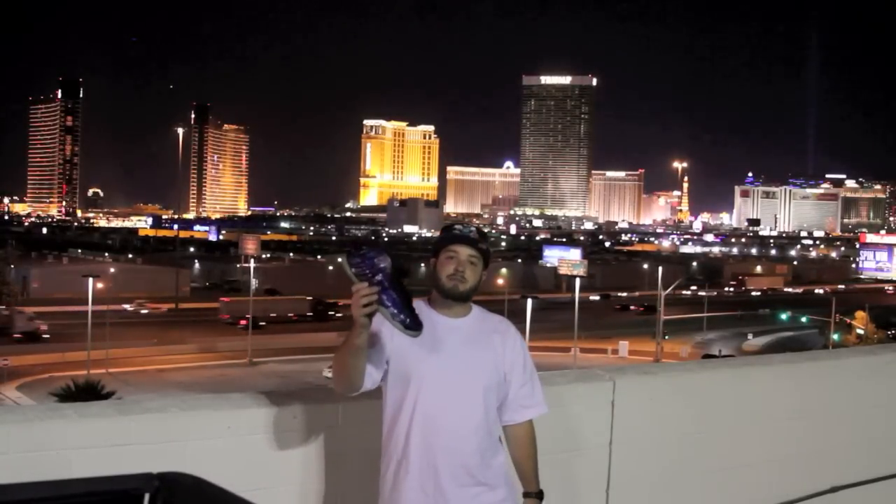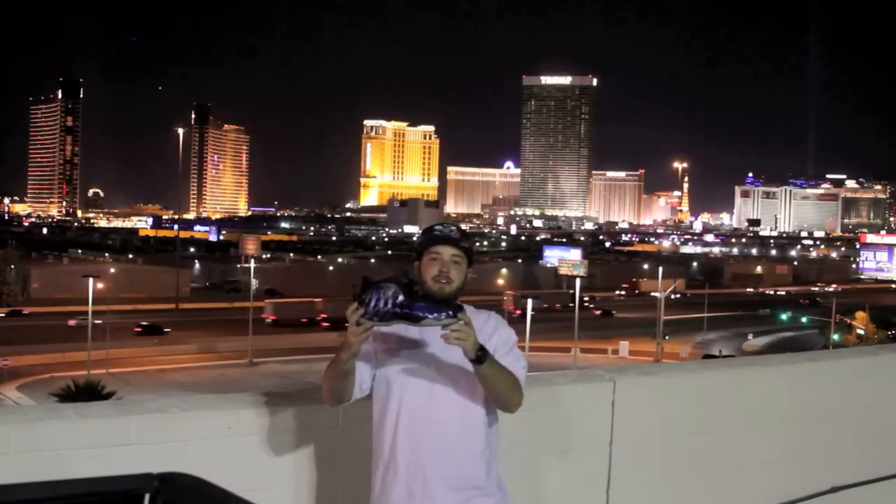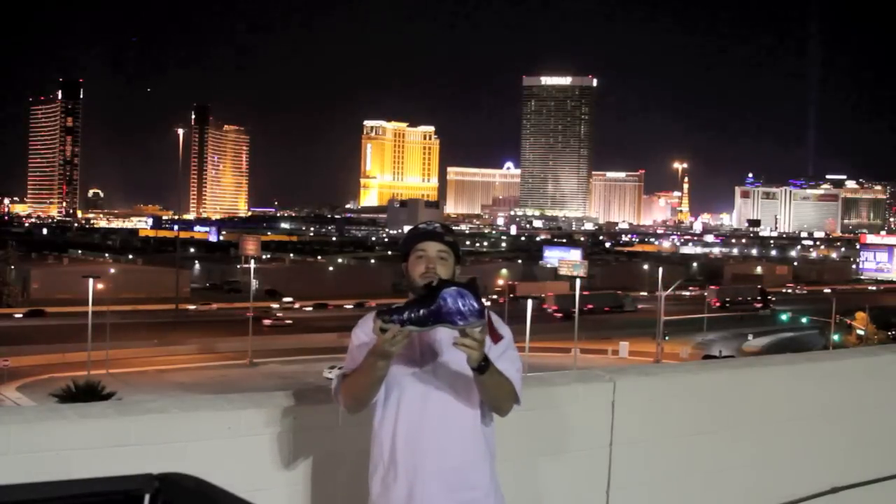What's good YouTube? This is BigGameBG and I'm here to make a sneaker statement. Galaxy FoamPosite 1.